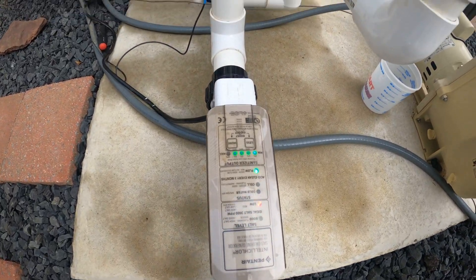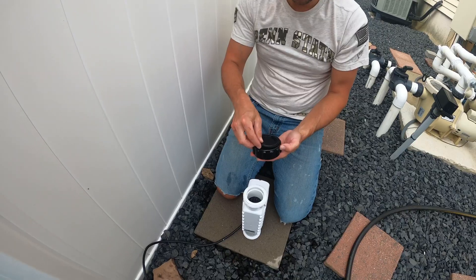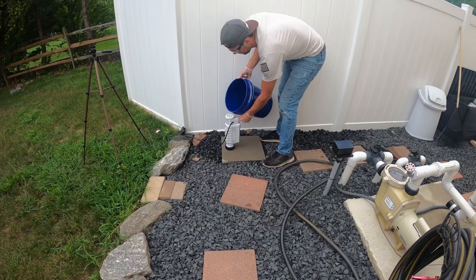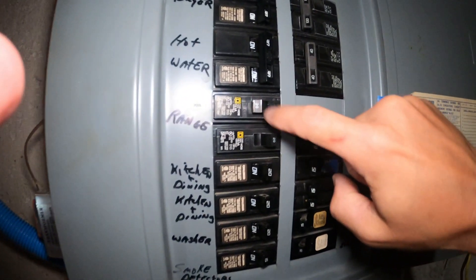Hello, this is Mike, Family DIY TV on YouTube, and today we're going to show you how to clean your salt cell generator for your pool. Let's do this and stay tuned.